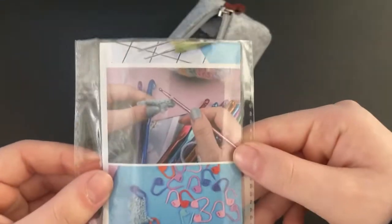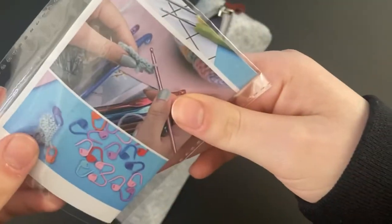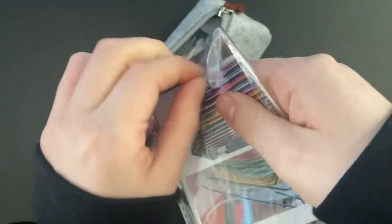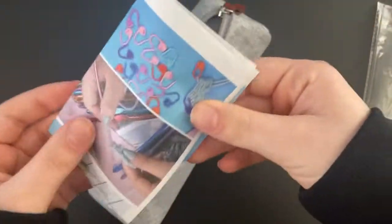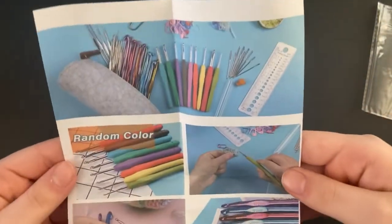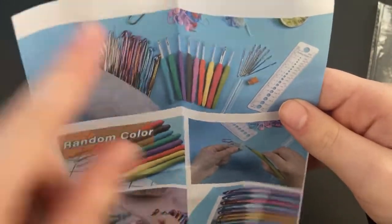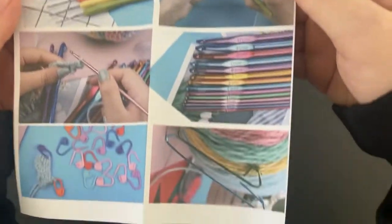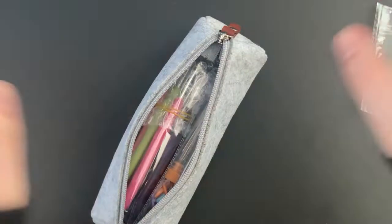It comes with this little insert that shows everything included. I'm going to open it because I'm not sure what it is. Sorry for all the crinkling! It looks like it shows everything inside — some tapestry needles, different hooks, a little measuring tape, and stitch markers.